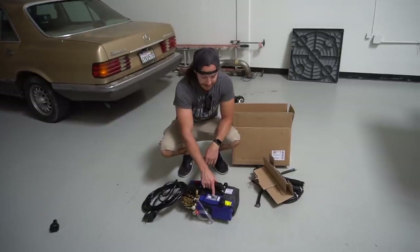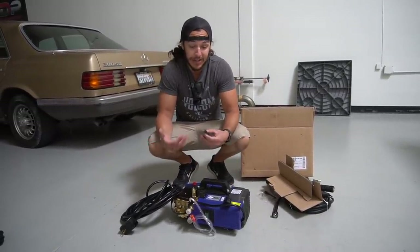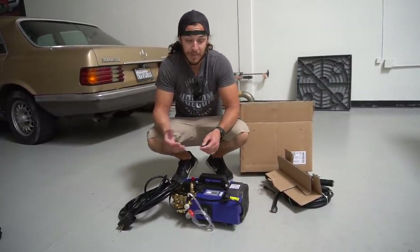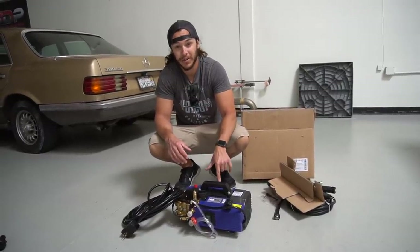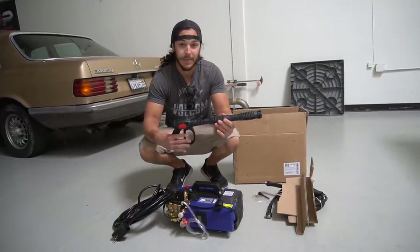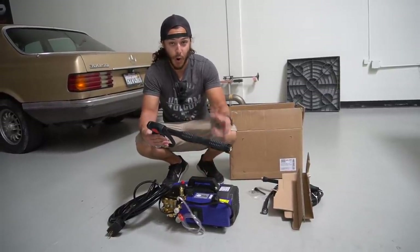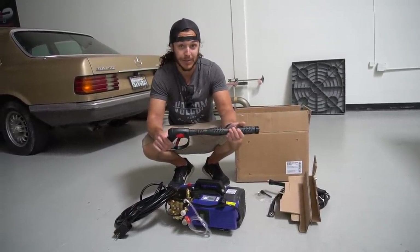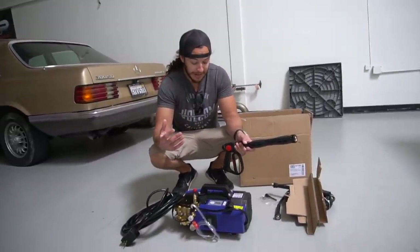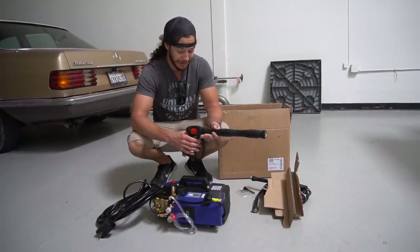This is the AR Blue Clean 630, and this is actually the warm water pressure washer. The reason I went warm water is not because I anticipate using warm water — the deionized tanks can only go up to about 100 degrees anyway — but the warm water version is one of the only ones that has the TSS system, which is a Total Stop System. That means as soon as you release the trigger on the wand, the unit shuts off, whereas a lot of other units just run constantly like an air compressor, which would drive me absolutely crazy and doesn't make you a good neighbor.